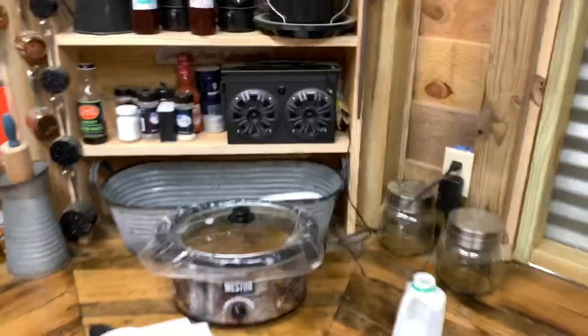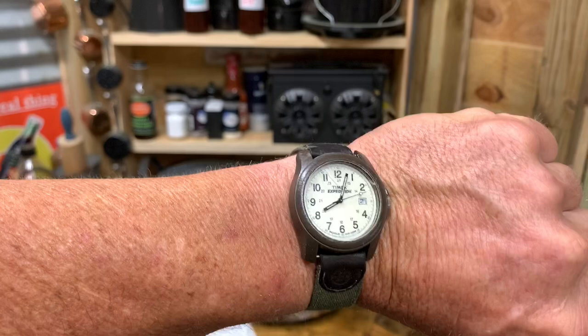What I do is go by my watch right here — it's about 8:20. We'll start looking in there around 8:35 and see what they look like.